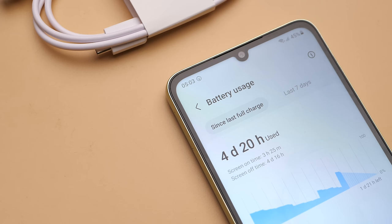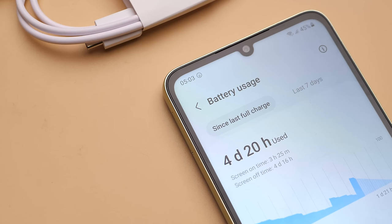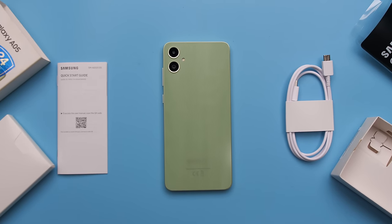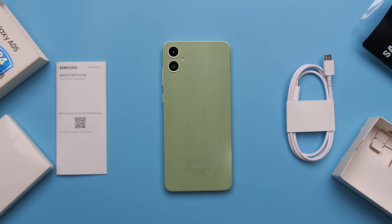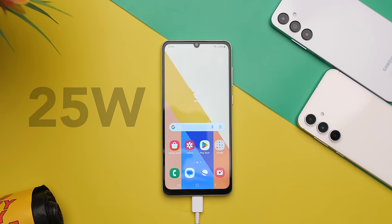Battery life is very good — almost expected at this price point. With light use you can go days without charging, and on heavy days it should last until you get home. Definitely A-plus battery life. One cool thing about the A05 is its 25W fast charging capability, which for its price point is pretty impressive. But as I mentioned earlier, it doesn't come with a charger in the box, so to get that 25W charging speed you need to buy a separate charger.